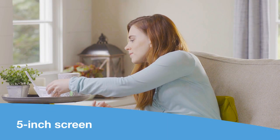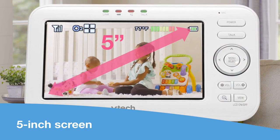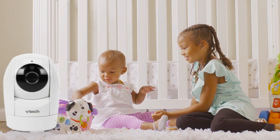The 5-inch parent unit makes seeing your little one super easy and fun — no squinting required. Find out what your growing family is up to right from the parent unit. Did Big Sister sneak into the nursery?